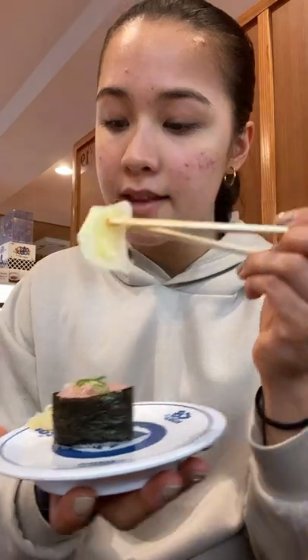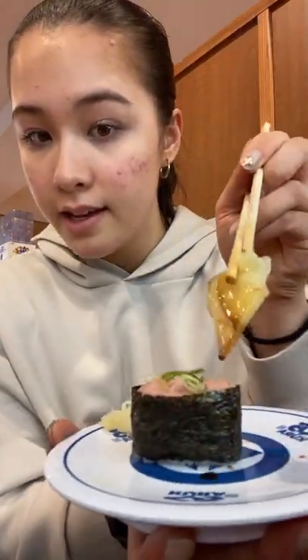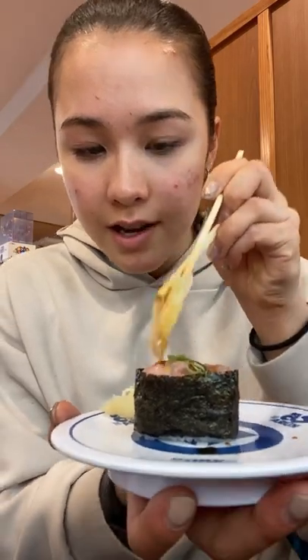but what you should do instead is take the gari that it comes with — you can find this at any sushi store — and dip the gari in soy sauce like so, then paste or dab the soy sauce on top. That way you get it only on the top instead of soaking the rice in soy sauce. Go like that and enjoy.